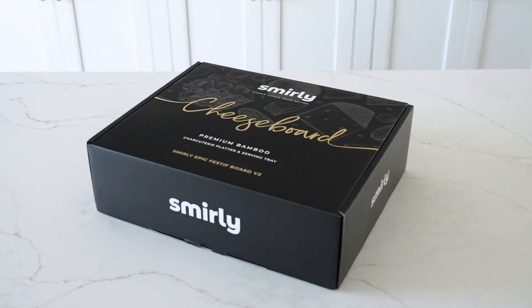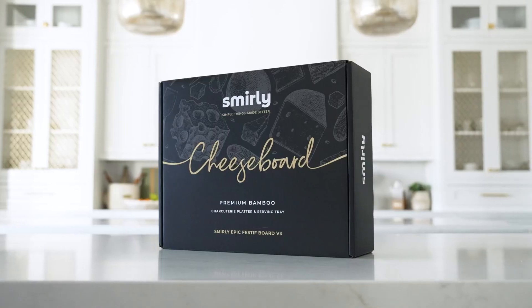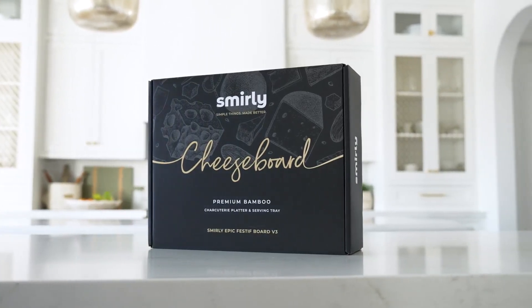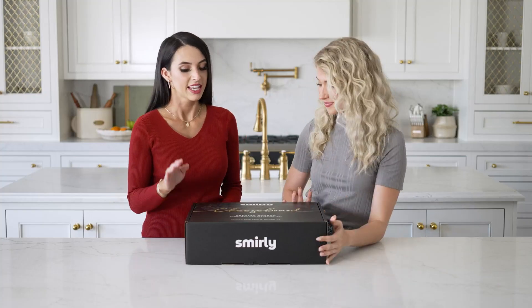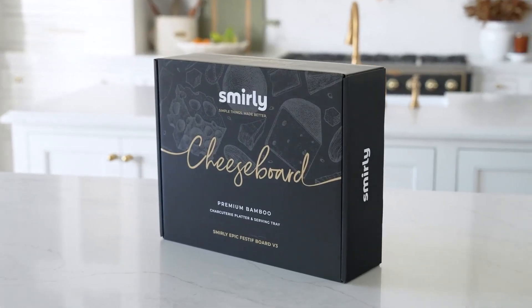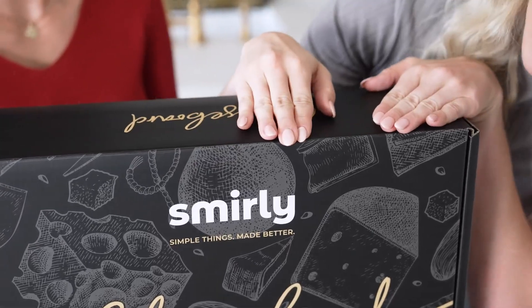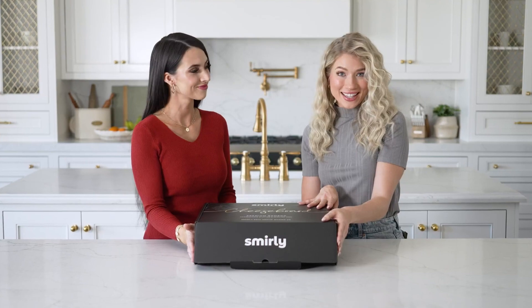The packaging for this product really is so beautiful. It makes it perfect for gifting because it just looks and feels so premium. The design of this box, in particular the graphics in the background, I just think these are so adorable. It gives it a bit of je ne sais quoi — you know it's intentional and you know it's going to last. Alright, let's open it up.